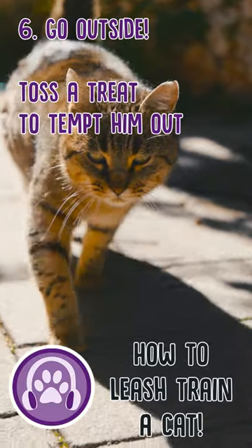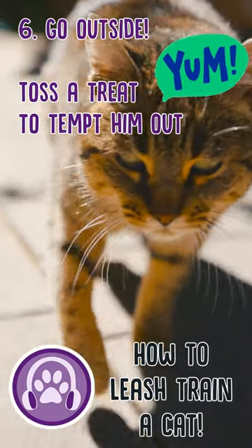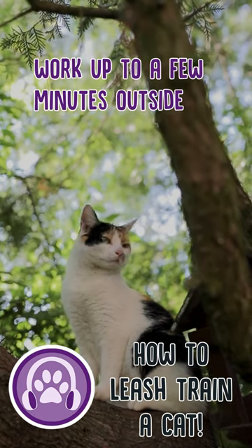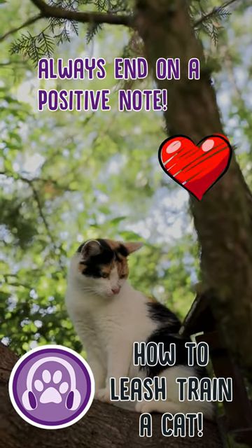Step six: go outside. Try tossing a treat a foot outside the door to lure him out. If he's frightened or hesitates, stop and try again later. Work up to a few minutes spent outside and always end on a positive note.